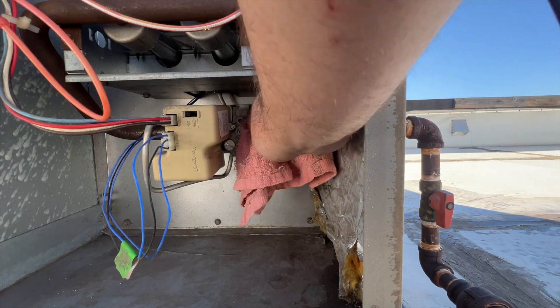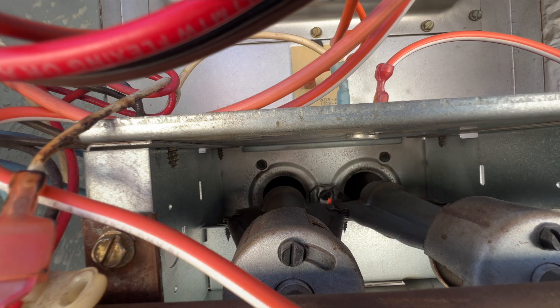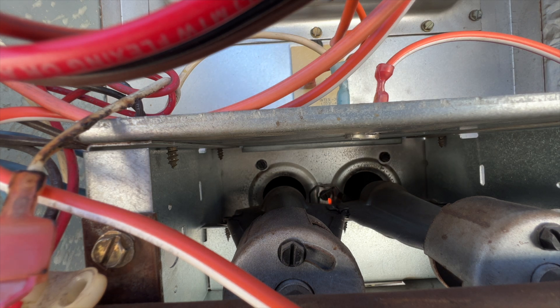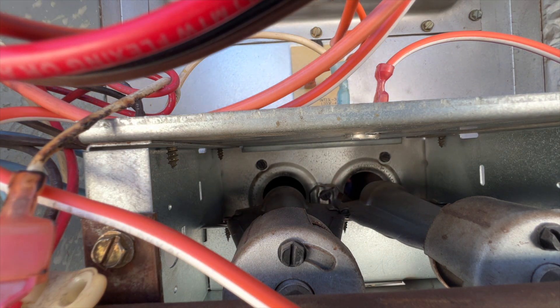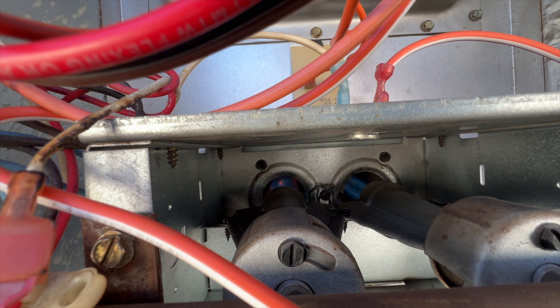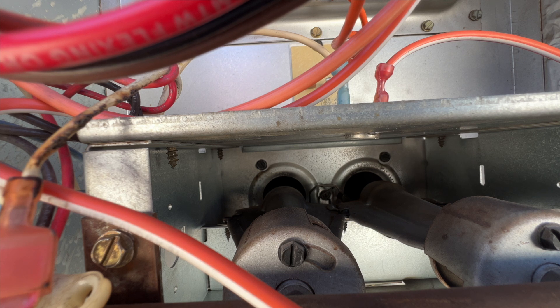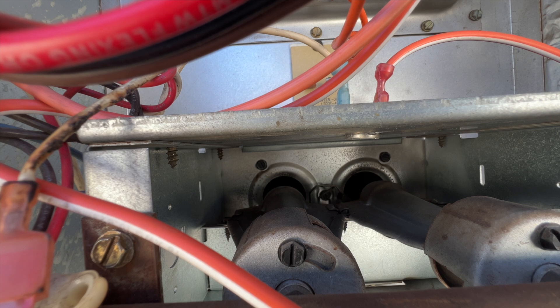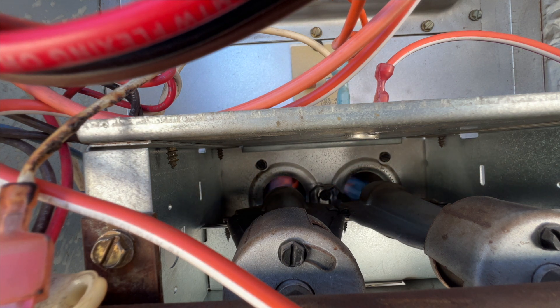We got everything wired back up, we're going to restore power and see if she lights up. We got a pilot light - and it looks much bigger. I think it's actually touching the flame sensor now. Yep, looks like our pilot assembly was just dirty. I disconnected one of the safeties earlier and I'm plugging it back in. We got pilot - it's definitely touching the flame sensor - and we have the burner firing. Sweet!